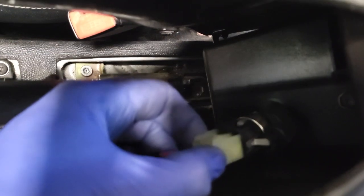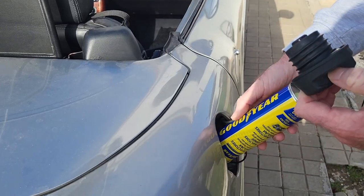Welcome back to the channel and to another video on the Fiat Barchetta. Following on from the last video, we did the service and changed the plugs, the oil filter, and the air filter. Today we're going to do the handbrake adjustment and also the additive for the fuel tank injectors — all of this because it failed the inspection and we need to get these things done in time for the retest.